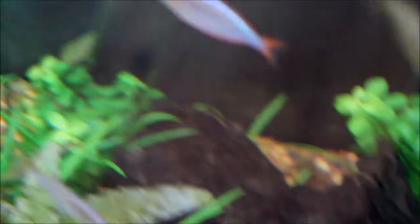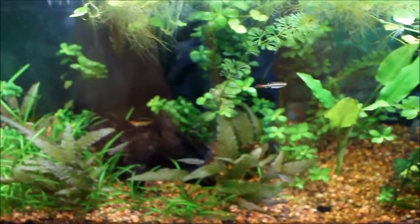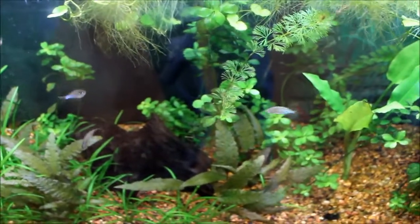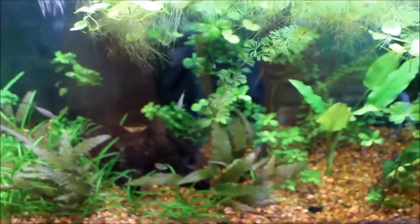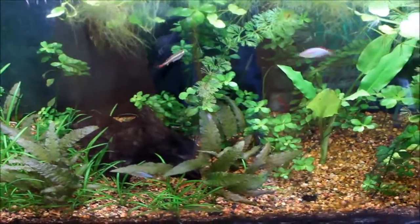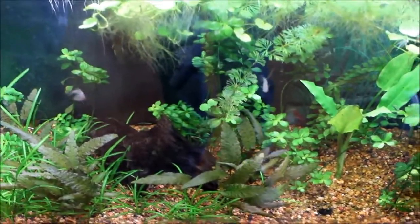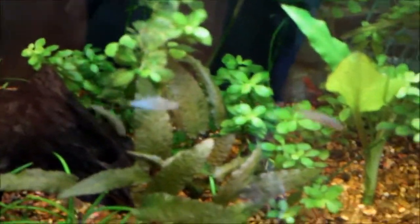These rainbows like eating the duckweed, so that's kind of cool. They're not going to keep me from having to clean it out, but I think it's kind of cool. The more complex you can make the food chain inside your tank, the better, I'd say. So I just wanted to make this brief video. Hope you guys enjoyed it, and see y'all later.